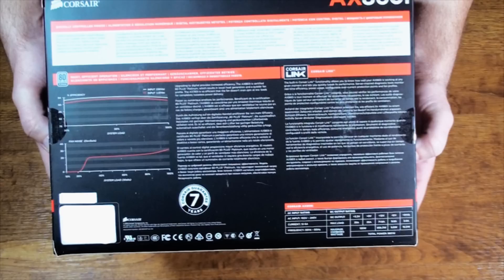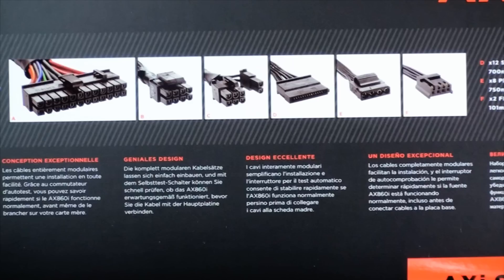This 7-year warranty is going to be very attractive to a lot of people — meaning I'm not going to have to upgrade it for a very long time. On the top flap of the box, you can see it gives us an overview of all the modular cables included with this power supply. Note that all the wires are actually black — Corsair actually pays OEMs a little more to do that, which is really cool.